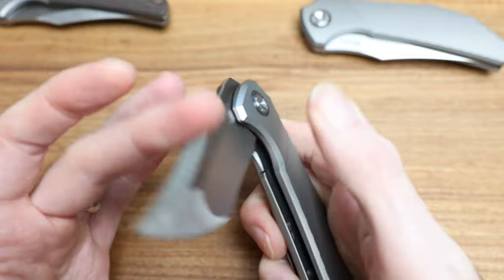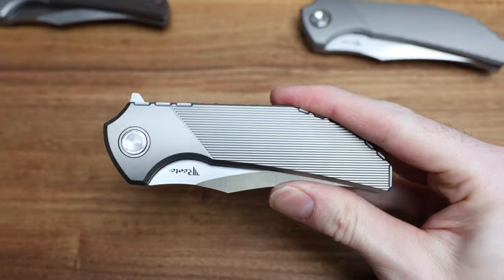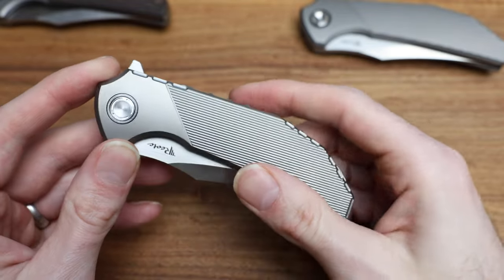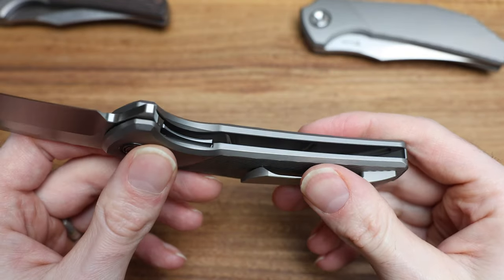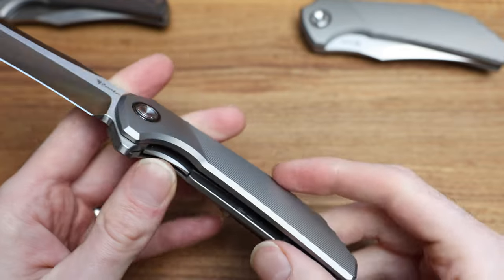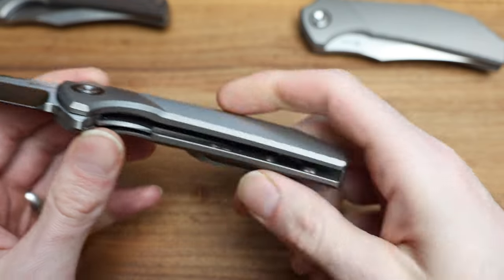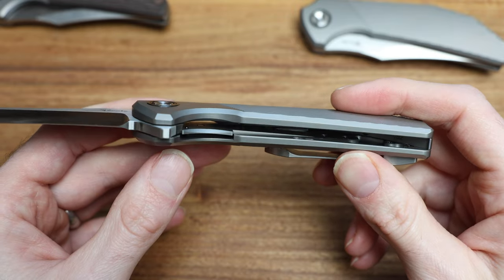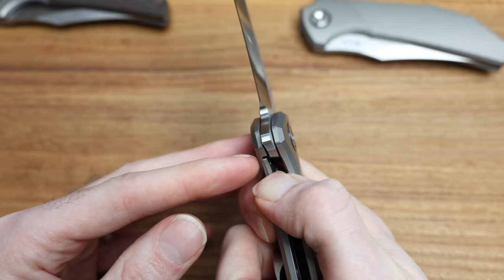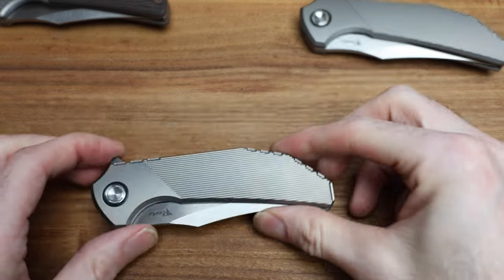Nice little inset situation going on. So I'm curious about the design differences between carbon and titanium. As far as I can tell, it's just the little boxes on the side and the top as well — just above the pivot there are three little squares. Those are also missing on the carbon. The skeletonization is beautifully done. We've got a nice little detent ball sticking up there, and we don't need an over-travel stop because we've got a frame that it pushes up against. No issues there.